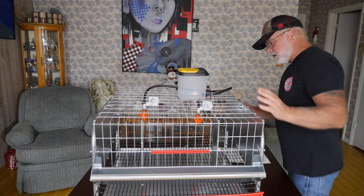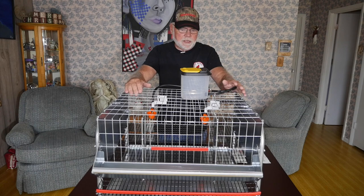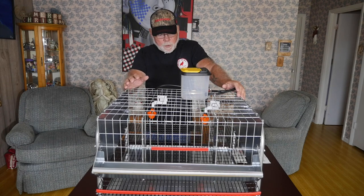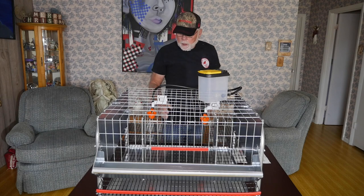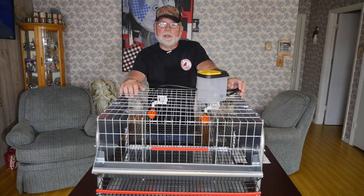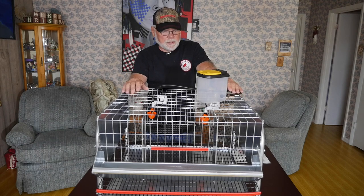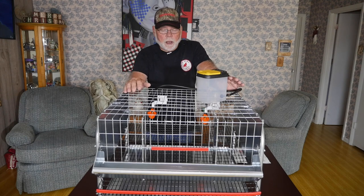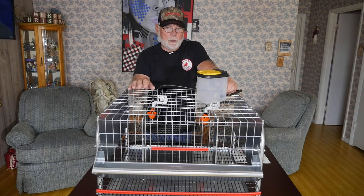I'm going to take this cage out into the shop and put some birds in it. I'll probably rig up a different water container just so I've got a little more volume of water. We'll get some birds in it and test it out for a week or so, then come back and do a complete review video on this Wynola Ranch cage. Thanks for joining me today — if you're not already subscribed to the channel, please do so. It helps me out and you'll get notified of any new and upcoming videos. Join us in about a week and we will give you the complete review on this cage setup.